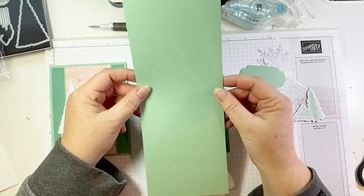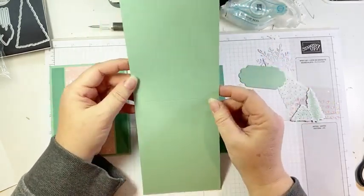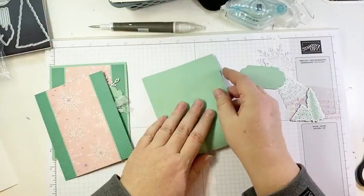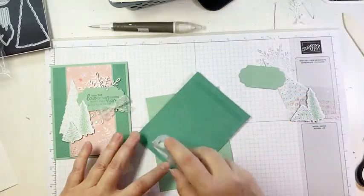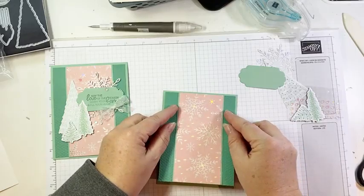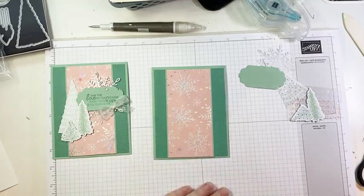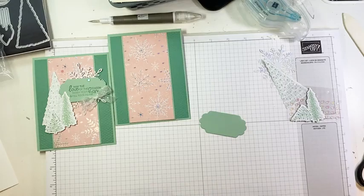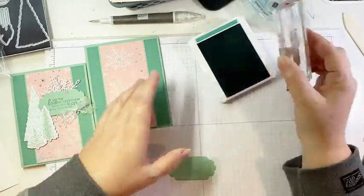Now we're going to go ahead and glue that onto our card base. Just like the last card, this piece is four and a quarter by 11 inches, scored in the middle at five and a half. Now this is mint macaron. So we've got two shades of green on this card that just work beautifully together. We kind of have red and green — we've got pink, which is a shade of red, and we've got two shades of green. So this is almost a traditional Christmas card. Now we're going to decorate. The first thing is to stamp our sentiment. This little label is die cut using the seasonal labels dies. I've cut it from mint macaron cardstock, and I'm going to stamp a sentiment from the whimsical tree stamp set using just jade ink.